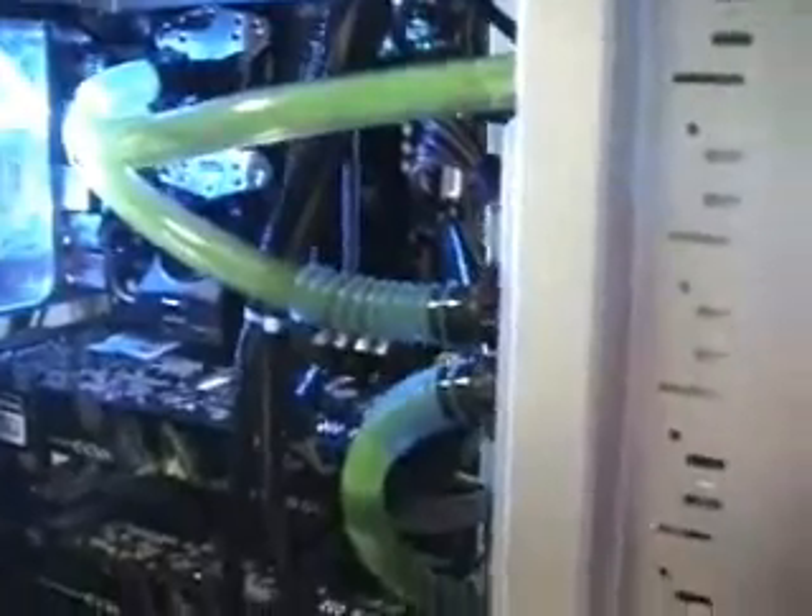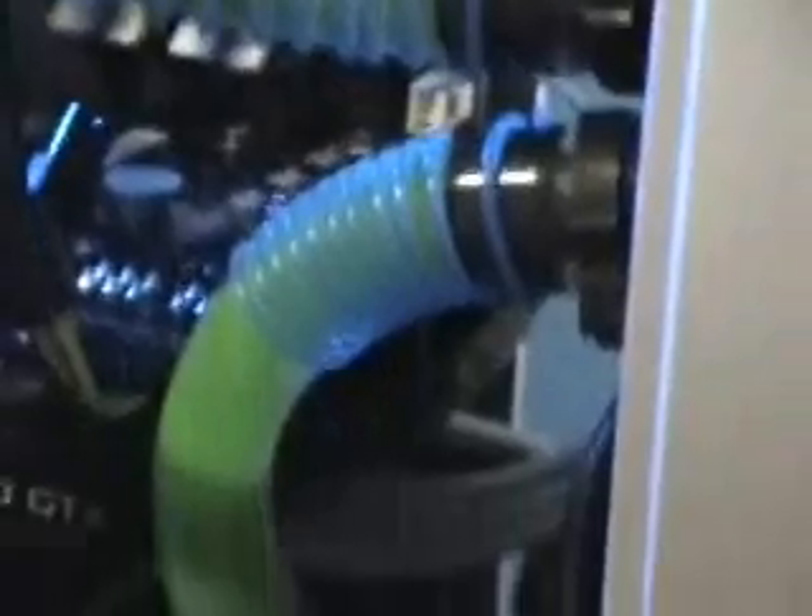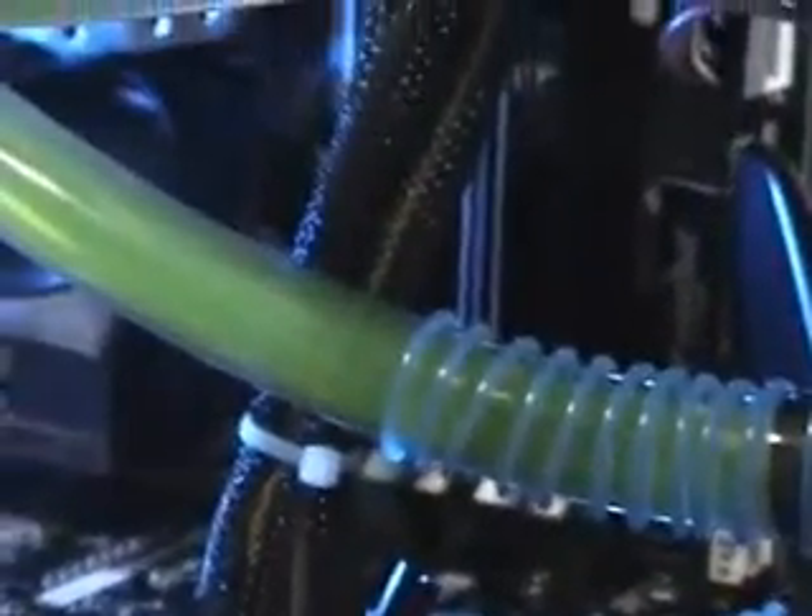That was such a pain to install. I was so worried about leaks that I checked the system over and over. Ran it for like 5 hours and no leaks. It comes with these little clamps here for the tubing, which was pretty good. And it came with these spring-like slinky things so when you do bends on the tubes it won't kink.